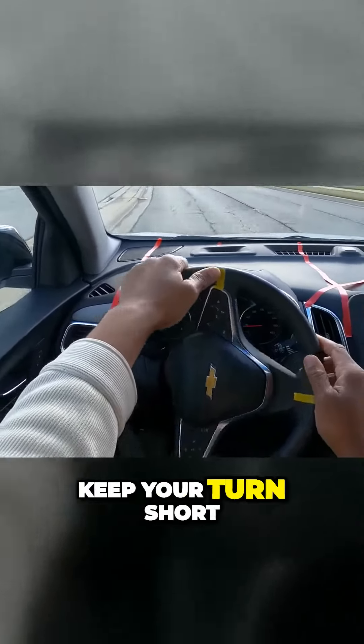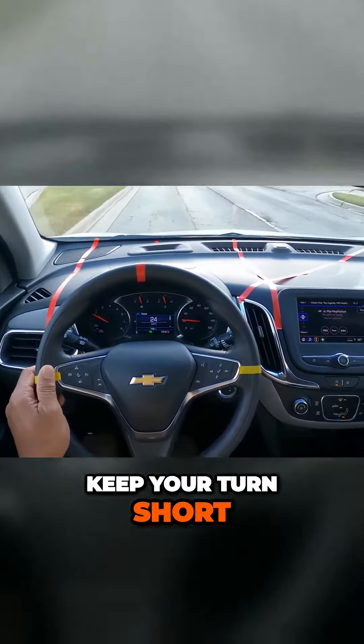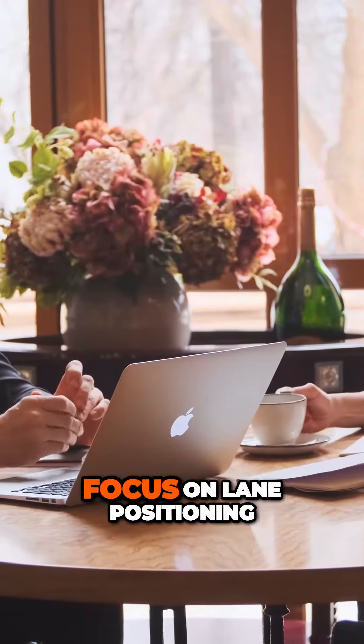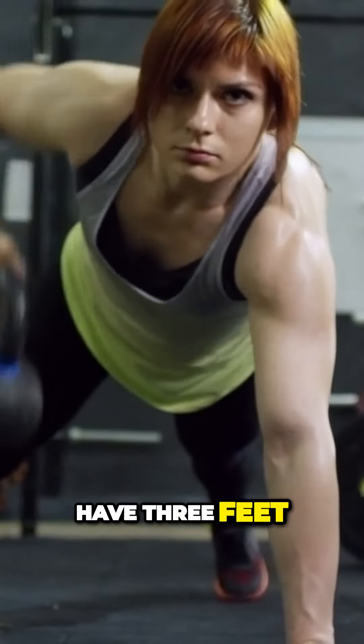Signal in advance. This is an uncontrolled intersection, so I need to come up. The main road has the right of way. I'm looking, I'm checking. They're doing a U-turn, which is fine. I'm going to wait for the intersection to clear.